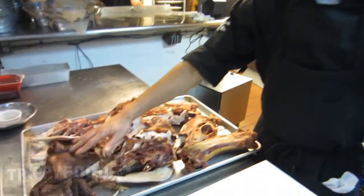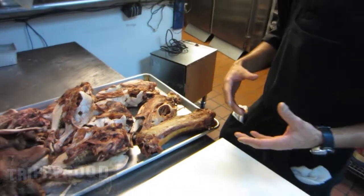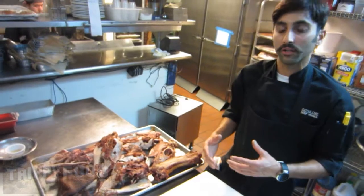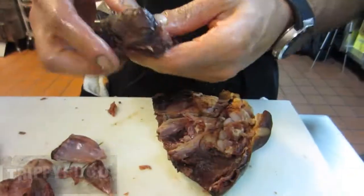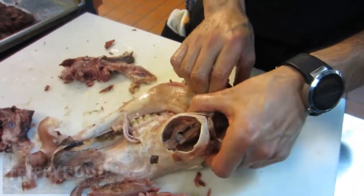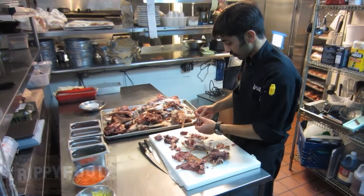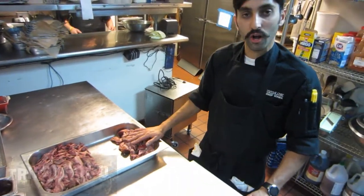All right, so we've pulled out all the alpaca heads out of the stock pot and let them cool down. What we have here is some ham hocks and trotters, the alpaca neck, and a bunch of the heads. We're going to start pulling all the meat off and figure out how we want to put this together. All of our alpaca heads were pulled down — we pulled all the meat off the alpaca and the trotters. Now we're going to go over to the stove and check how our stock is reducing.